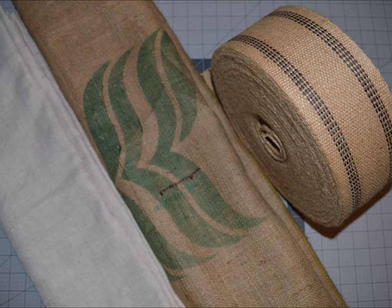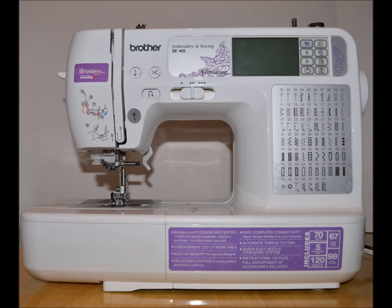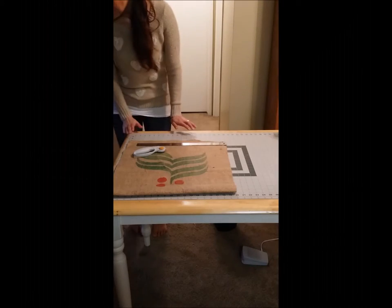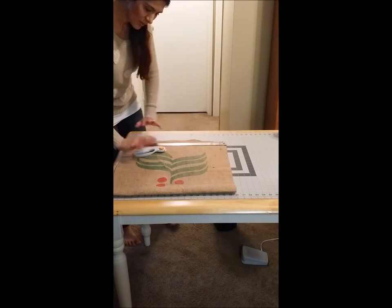Material list: 1 burlap coffee bean sack, 1 yard of cotton fabric, 30 inches of dutee waving strap, 1 magnetic snap, 1 zipper of 8 inch length, cotton thread, fine-point disappearing ink pen or water-soluble marking pencil, measuring tape, scissors or rotary cutter, cutting mat, and sewing machine.